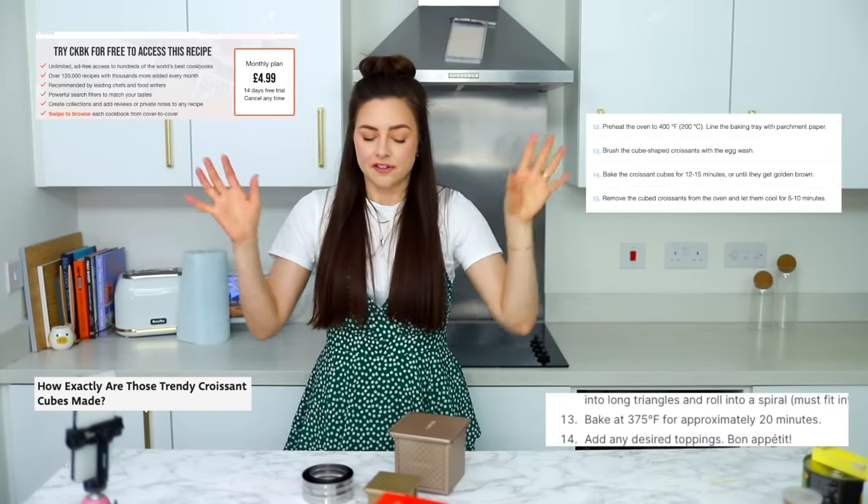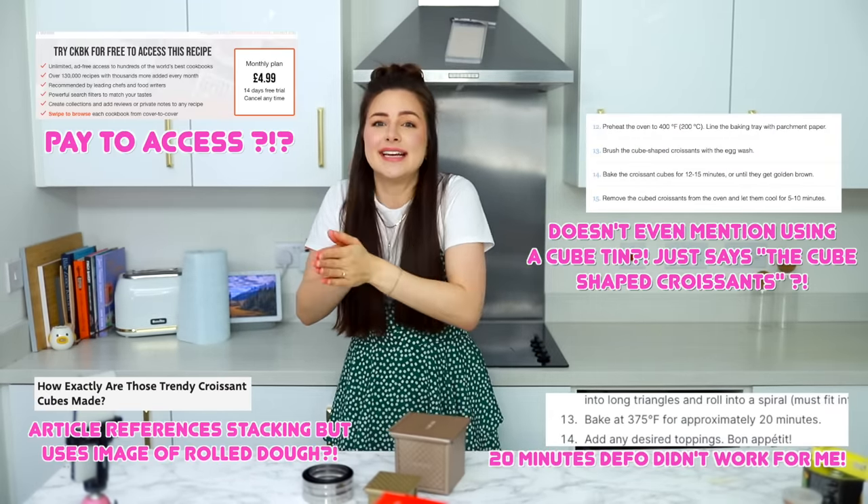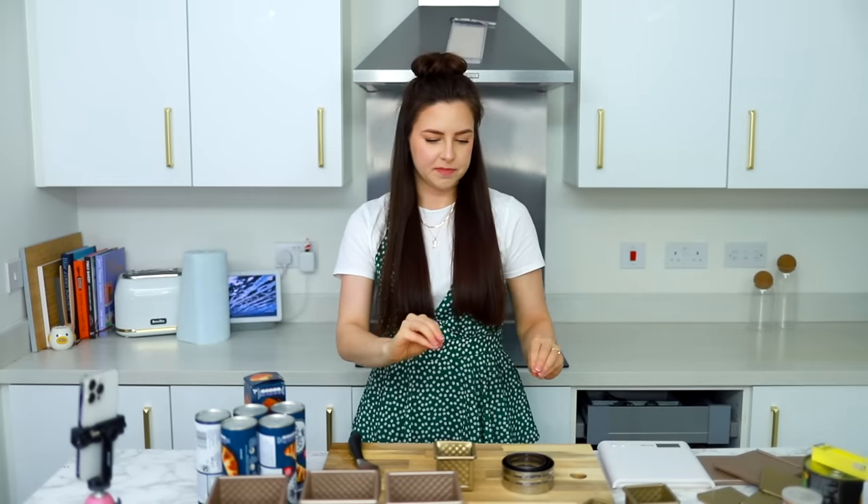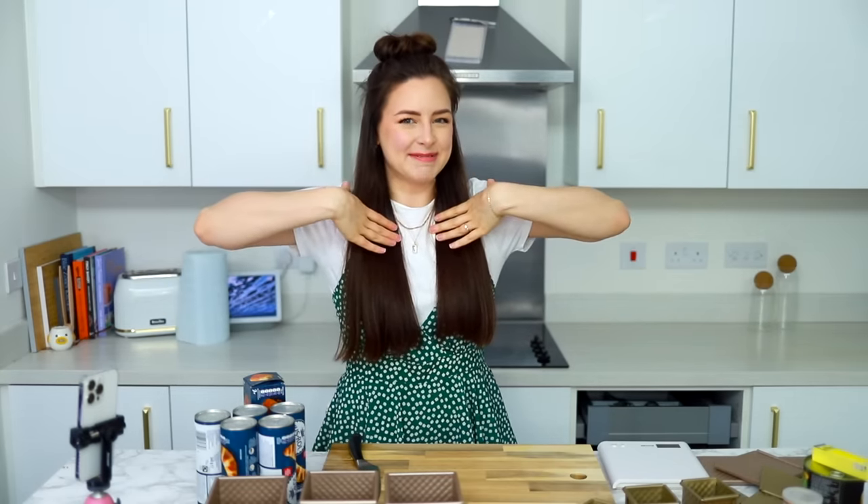I invested in some teeny cube croissant trays so we can make little ones, and as a bonus I got some rings. I scoured Google for a cube croissant recipe and it just doesn't exist. The only recipe I could find was one where the guy wraps dough around some chocolate, but that's as far as it goes for clear instructions. I have my just roll next to me, the oven is on 170, and I think 250 grams is a good amount. I'm just going to guesstimate with the little pans and rings — try with a bit of pastry, see how it comes out and go from there.